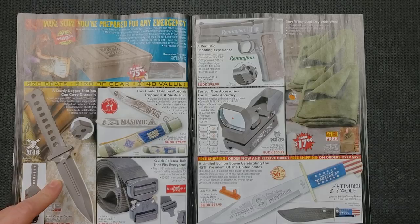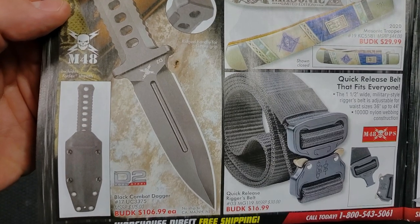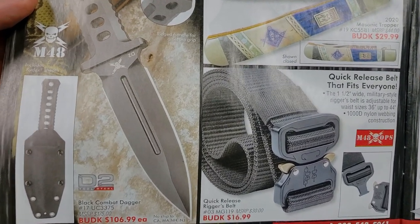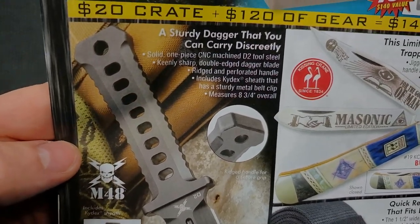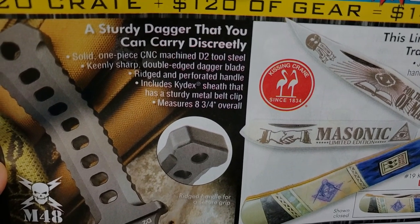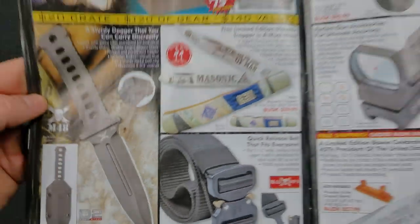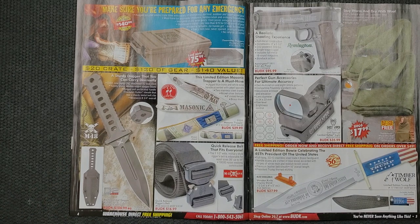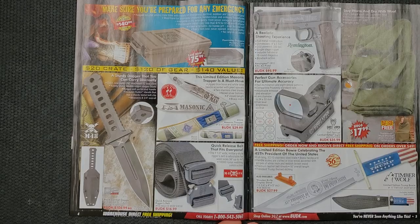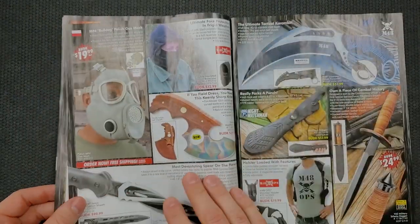Like this dagger here — it's apparently made out of D2 steel. They're $106. I'm not sure I doubt that that's D2 steel. What does it say here? 'Sturdy dagger that you can carry discreetly. Solid one-piece CNC machined D2 steel.' I don't know that that's a $106 knife, but it does look to be a lot more functional than some of the other items in here. And then we have a Trump-themed Timberwolf Bowie — interesting, fun, patriotic.